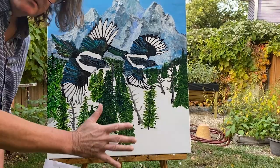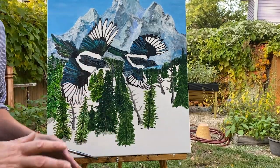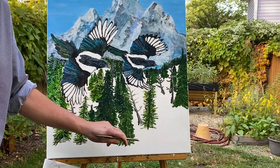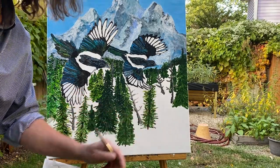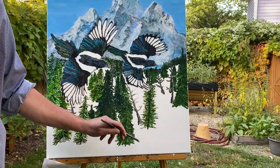So I'm at where I want to be with the pines for now. I want to move on to the next element, which is to basically introduce some willows. This time of year, the willows are red in color, so that'll be a nice little contrast there.